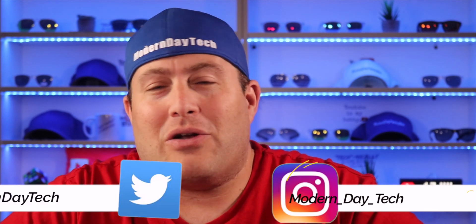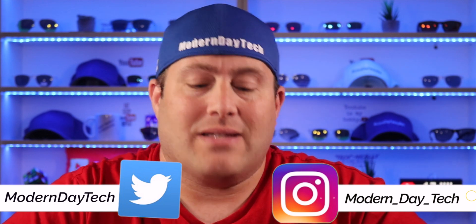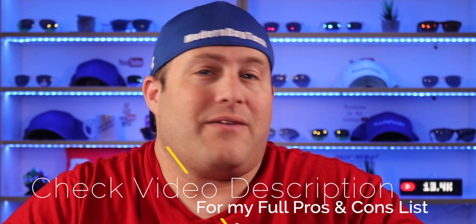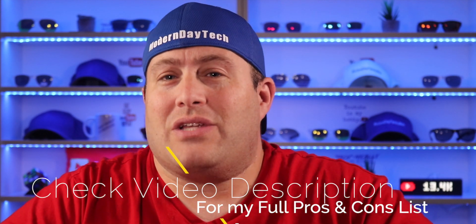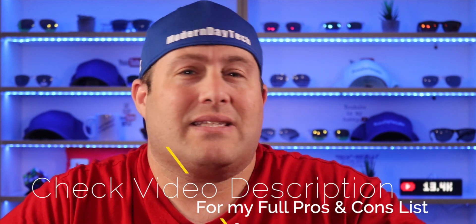Welcome, friends! If this is your first time here and you're into smart home automation, products, and reviews, you're definitely in the right place. For full disclosure, Aqara did send this out to me for a full honest review, but if something is wrong I'm definitely going to let you know. I'll be leaving affiliate links down below and a full pros and cons list on my website.